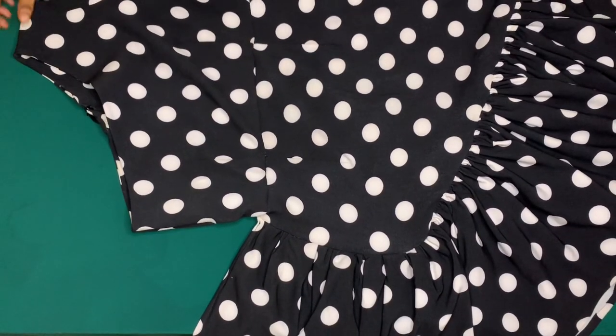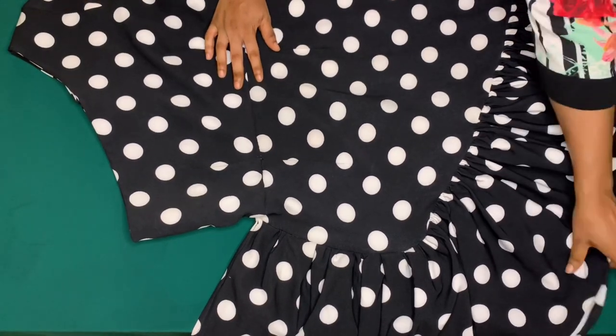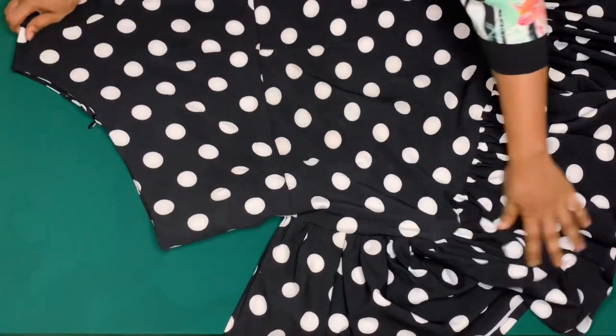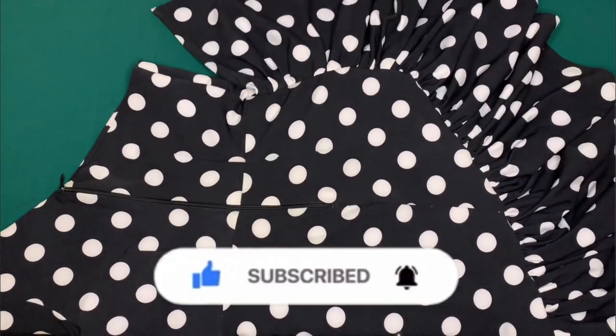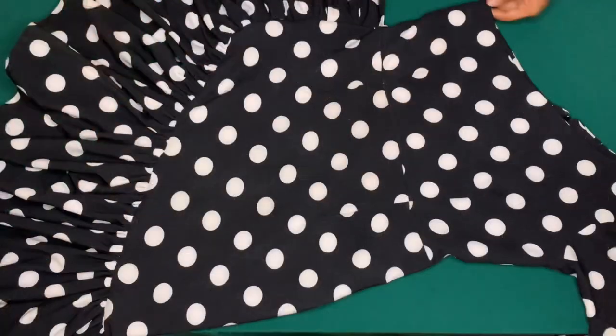I'm going to try this on to show you guys how it came out. This is the end of this tutorial — I hope this was helpful. If so, kindly give it a thumbs up, don't forget to subscribe, and don't forget to turn on the notification bell to be notified each time I upload a new video. Thank you guys for watching. Bye.